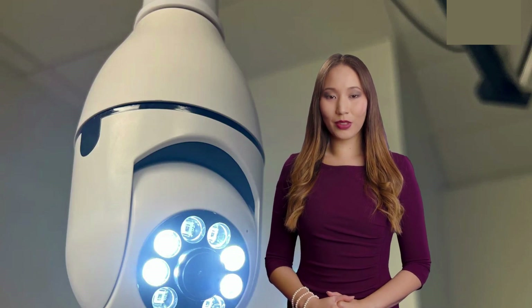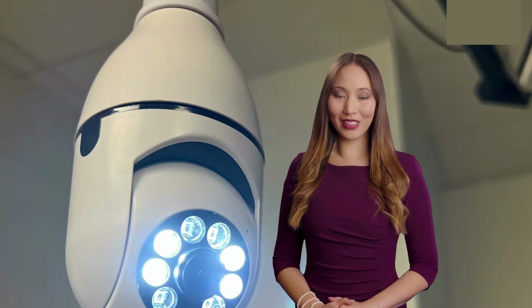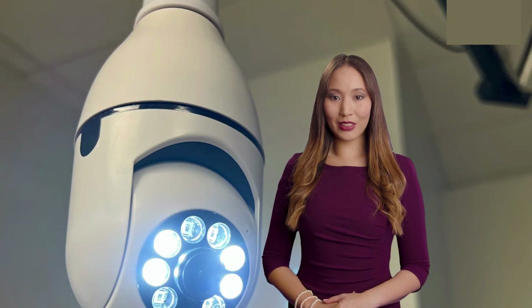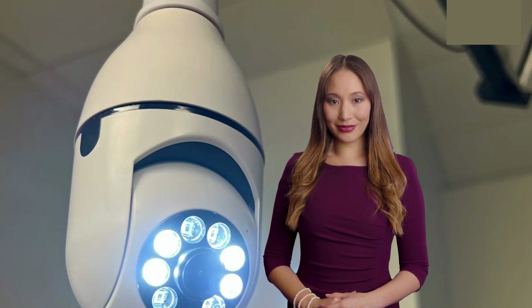Alright, let's start with the unboxing. The package comes with the surveillance camera itself, installation tools, and a user manual. Right off the bat, I can tell that the build quality of this camera is impressive — it feels durable and well-made. Now let's set it up and see how it performs.